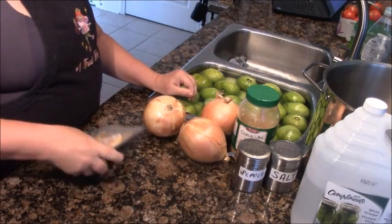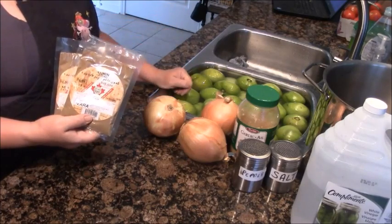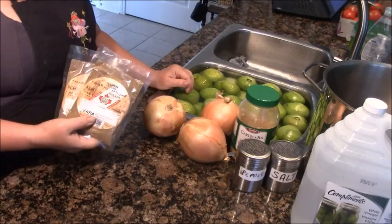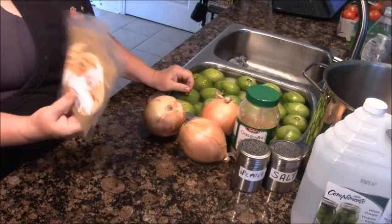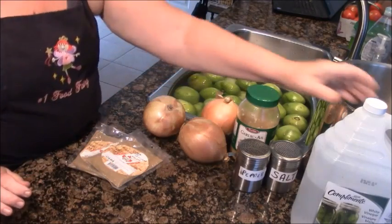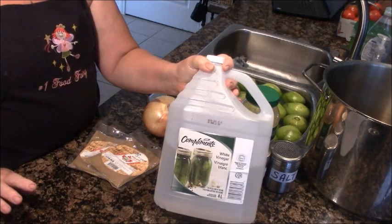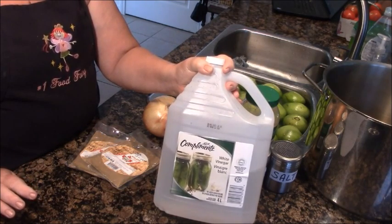The secret ingredient is cumin. It really lends a distinctive flavor to the salsa that I get compliments on all the time. When people say 'what is that flavor?' — that flavor is cumin. So we'll use tons of cumin, probably more than this. And when I start the tomatoes cooking, I'm going to splash some vinegar in the pan, maybe an inch, just to make sure the tomatoes don't stick or scorch.